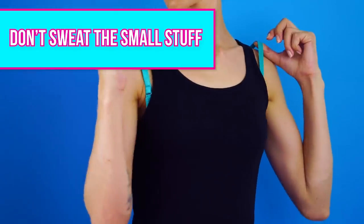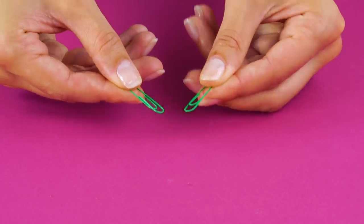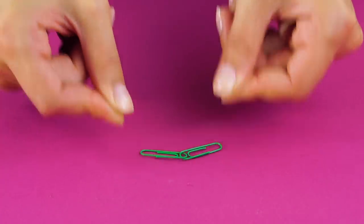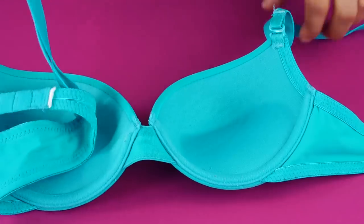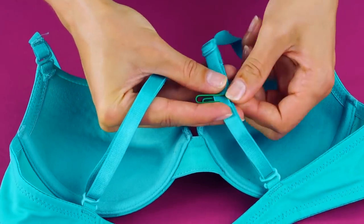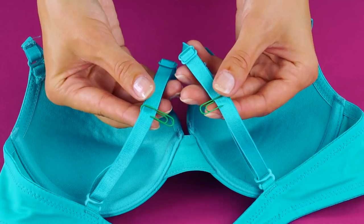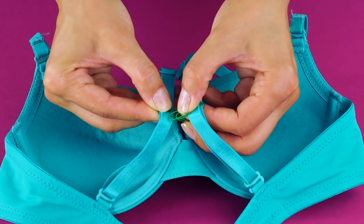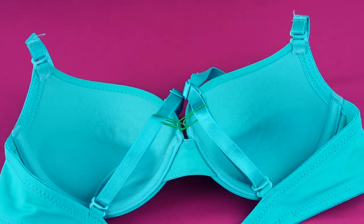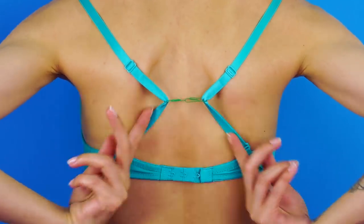Bra straps showing through your top? No problem. Get a couple of paper clips and fasten them together. Remove your bra and fasten it at the back, then clip the paper clips onto the back of your bra straps. Bye bye, bra straps!